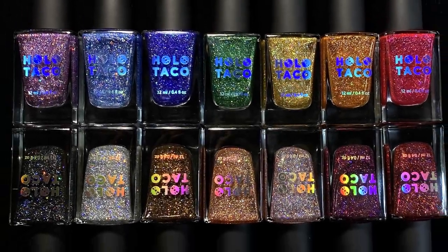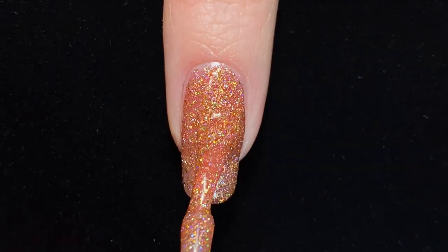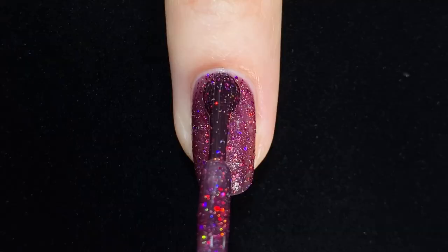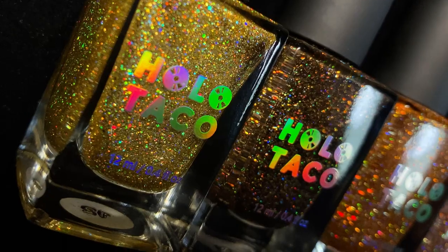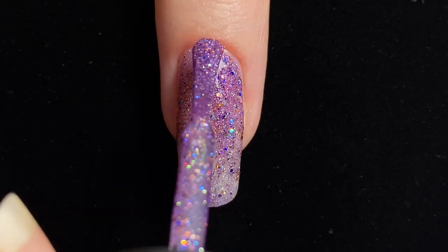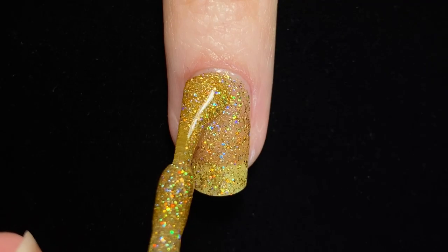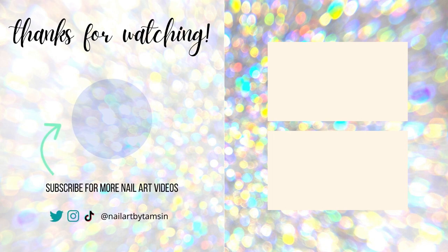So all in all, I love this formula from Holo Taco. The holographic glitters are so stunning — every single shade is a stunner, honestly, and they're all really good. I love having these as part of my collection and using them in nail art. I always get compliments when I wear them. What do you think of the Holo Taco holographic glitter formula? Do you have any of these polishes and which are your favourites? If you liked this video and found it helpful, please leave a like, check out some of my other videos, and I'll see you next time.